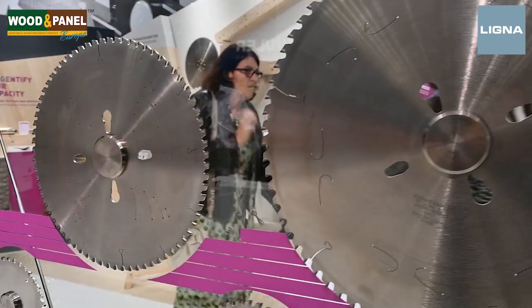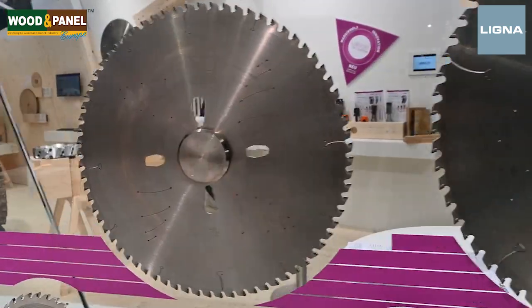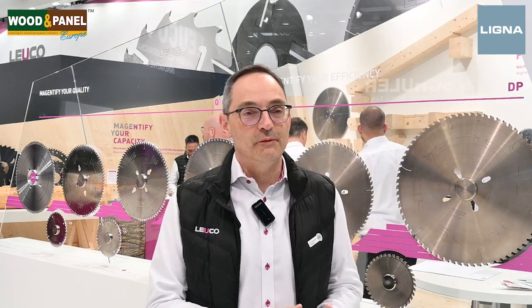For our tungsten carbide saw blade, we have two generations of blade. We have the Q-cut, where the focus is on quality and noise reduction. And we have the U-cut family, where the focus is more on long tool life for customers willing to optimize the time on the machine.